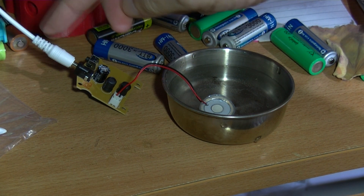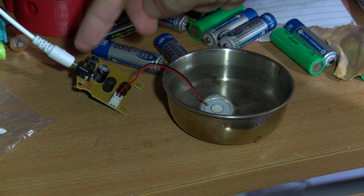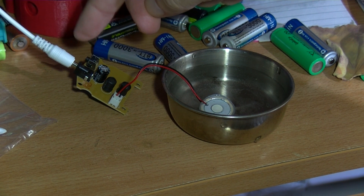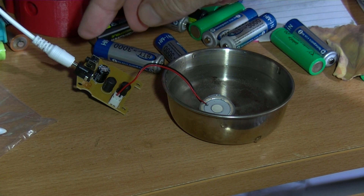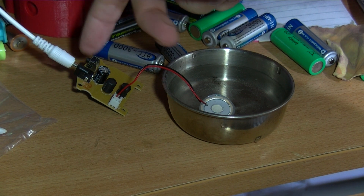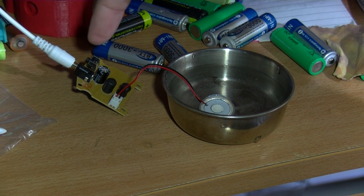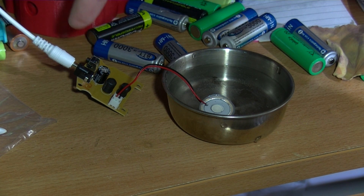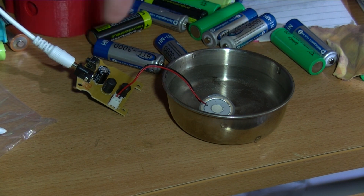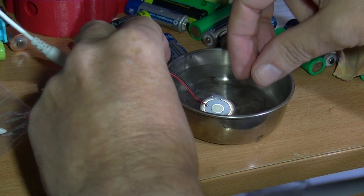I have it plugged into a 5-volt USB wall wart — just 5 volts. I think it will work from 3 volts to 12 volts. There's a push switch for on/off, so it's hard to know whether it's on or off. When you first plug it in it comes on turned off. I'll just show you it fogging.